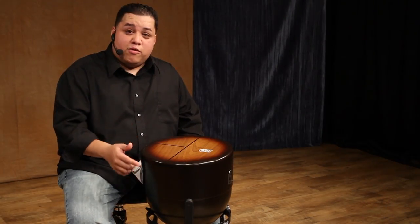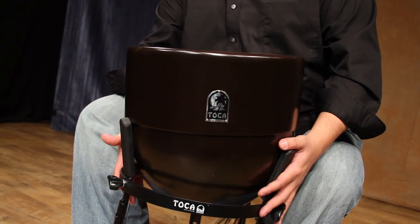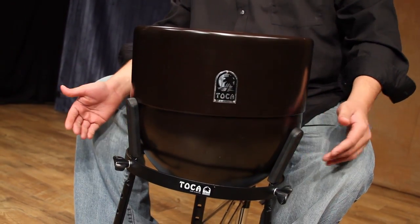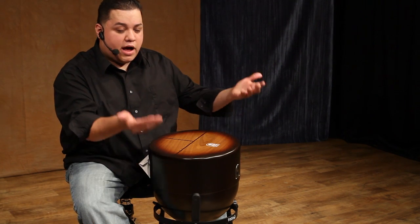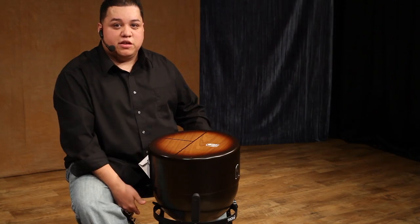Something we discovered: you can actually take this out of the stand and put it on your legs, almost like a bongo, and it works just as well. Some people may not want to use the stand, some people may want to. The stand is adjustable — you can actually put it higher and lower, which is a great feature if you want to play it standing up or sitting down.